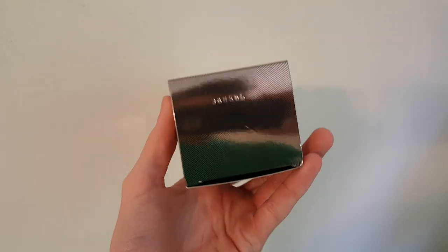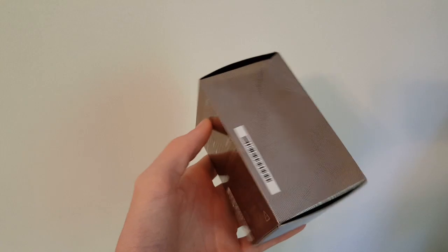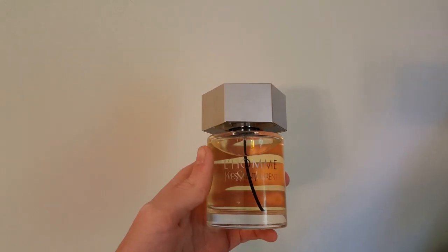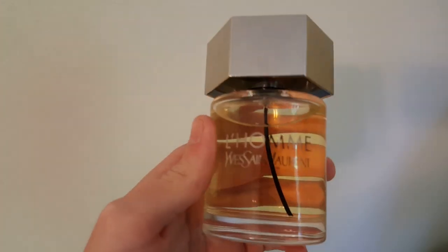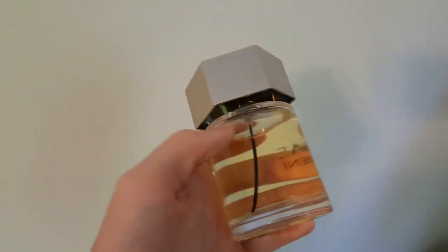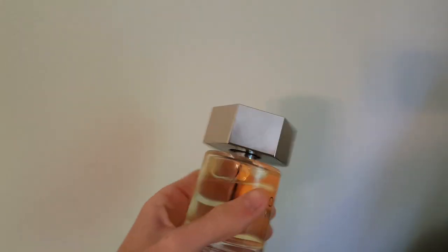L'Homme will be classified as a woody floral musk and it opens with notes of ginger, bergamot, and lemon. In the mid we get some spices, a little bit of white pepper, some basil, and violet leaf. And then in the base we have some creamy tonka bean, Tahitian vetiver, and cedarwood.